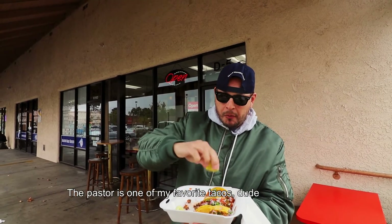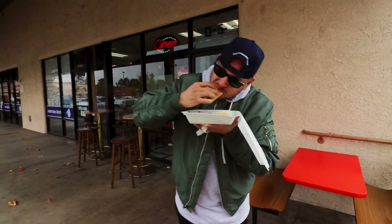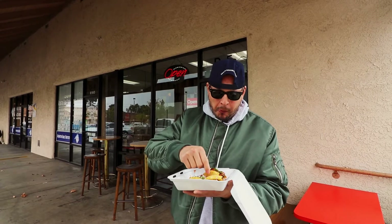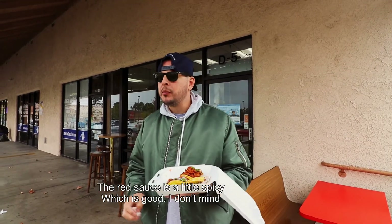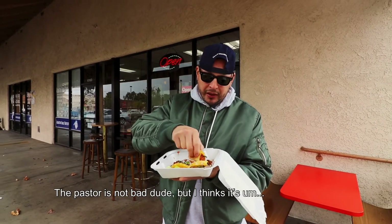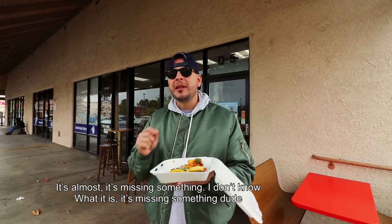Let's go for the pastor. The pastor is one of my favorite tacos, so I always have high expectations for this. Let's try it out. The tortillas are good. The red sauce is a little spicy, which is good. The pastor is not bad, but it's missing something. I don't know what it is — it's just missing something.